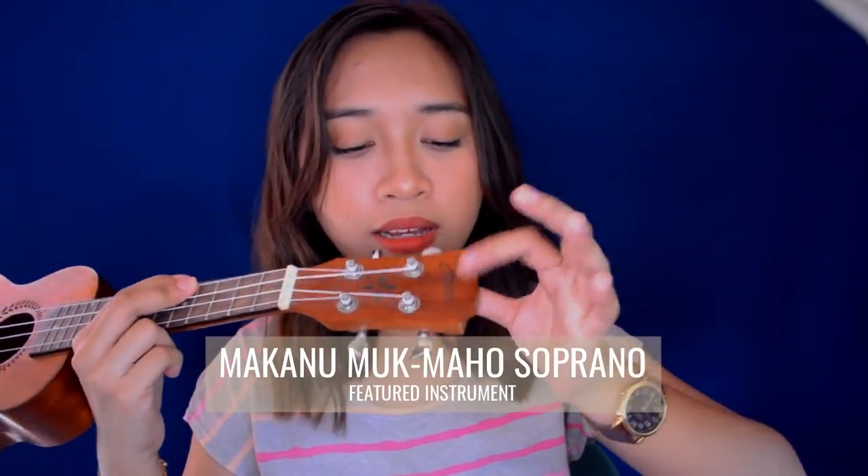Here is their logo — it says Makano. I'm not sure if it's clear on screen.